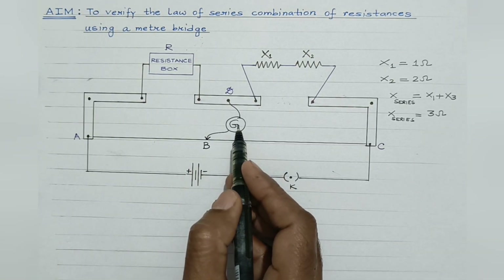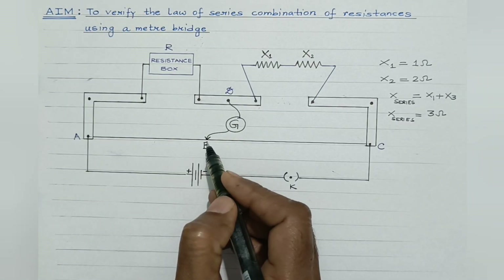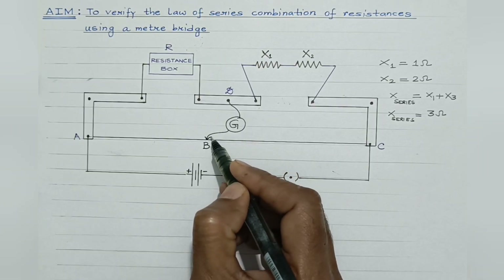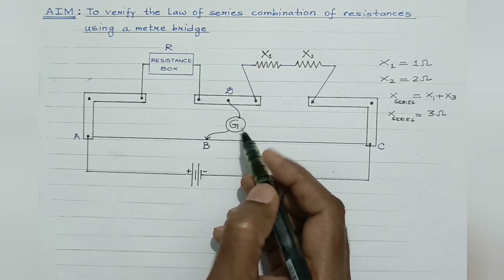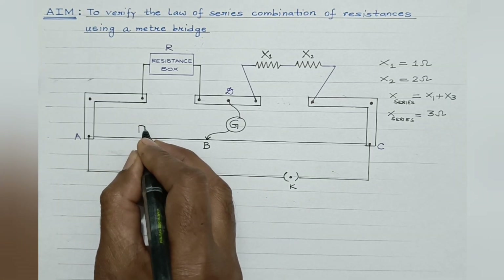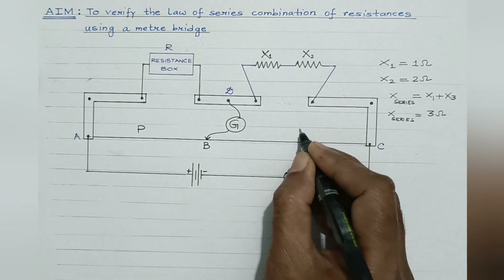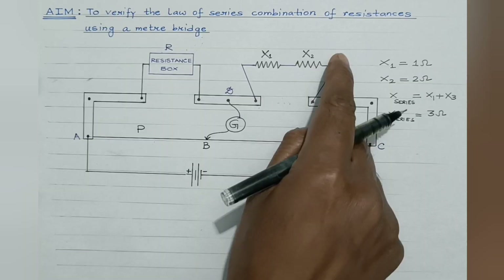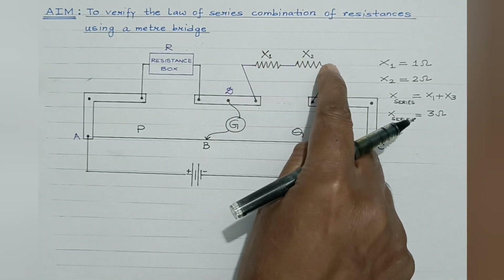The galvanometer shows zero deflection only when points B and D are at the same potential. When B and D are at the same potential, no current flows through the galvanometer. In the balanced condition, P/Q equals R/X. The AB length of the standard resistance wire offers resistance P, while BC offers resistance Q. X is the resultant of the series grouping of the two resistors.